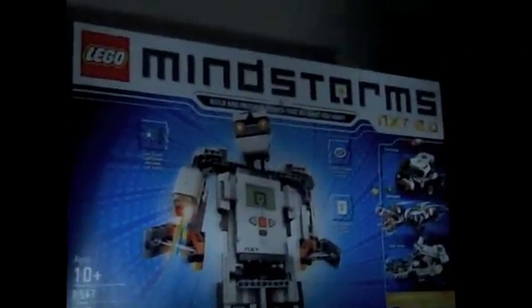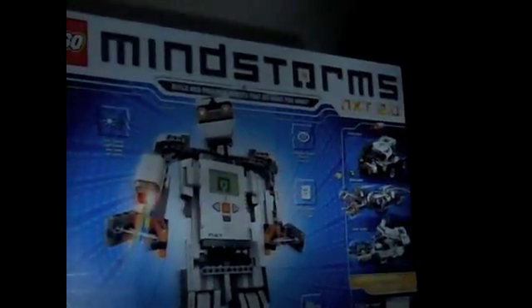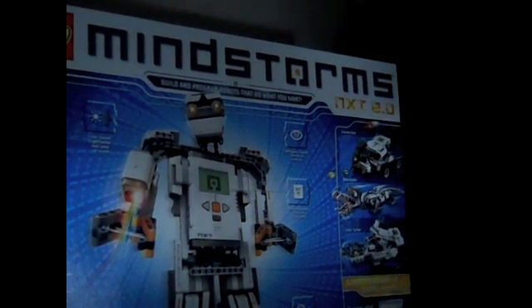As you can see, I got the LEGO Mindstorms NXT 2.0. It says you can build and program a robot to do what you want. It's really cool.